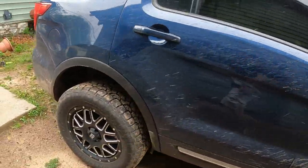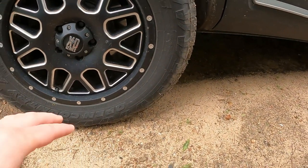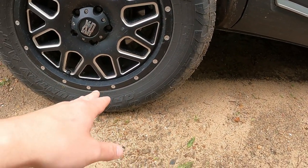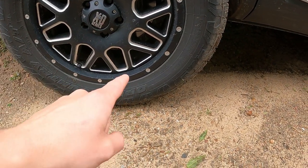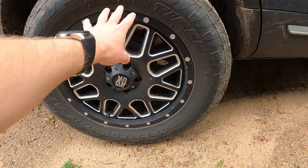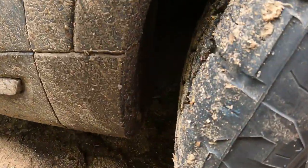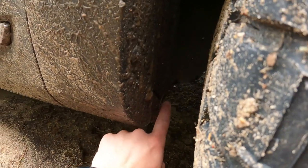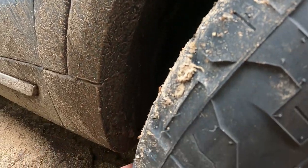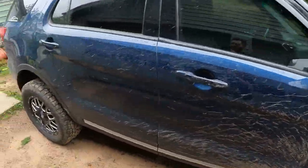I went from — I went from 245/70, I believe it was, or 65 — we can go check in two seconds — to a 265/60/18. So that is a 265/60/18. And to make it fit up front, the only thing I had to do — it's really hard to see but I had to trim this. I have a video that shows how to fit 30s on a Ford Explorer, and that video shows you what I cut, how I cut it, and what made it work out.